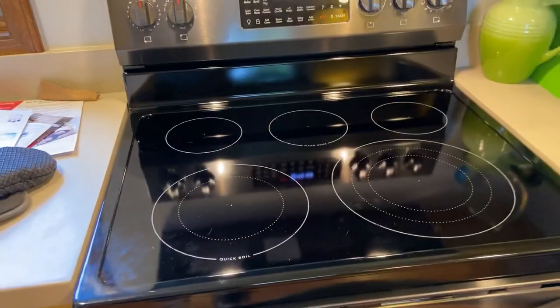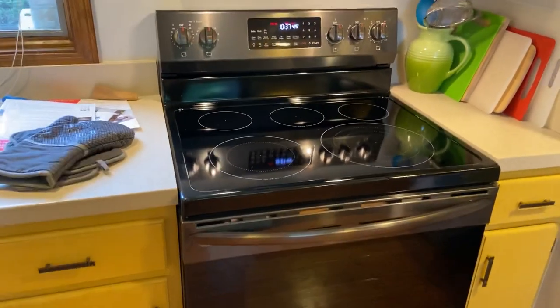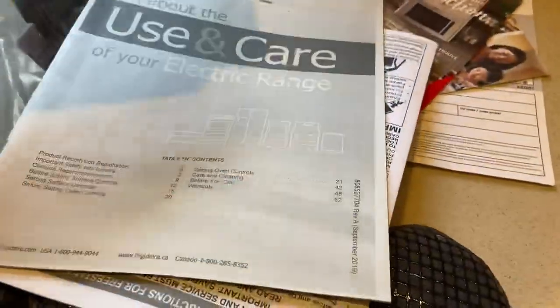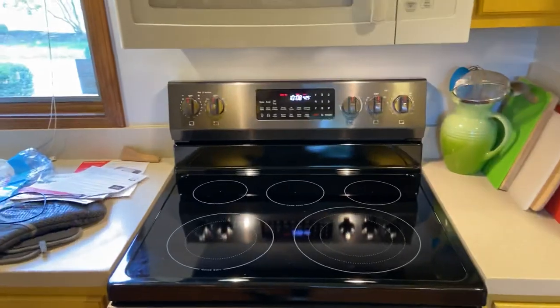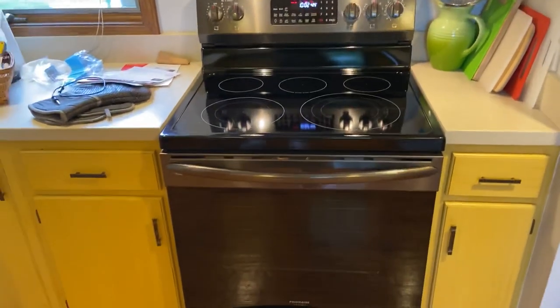This is the electric version of the air fry range. It does come in a front control unit model, as does the gas one, and it also comes in induction models too. It comes with an instruction manual, an anti-tip bracket which you can install, and a probe that plugs right into a little socket inside.